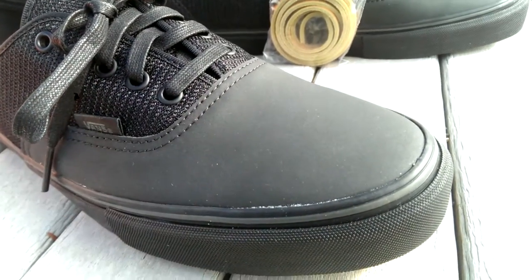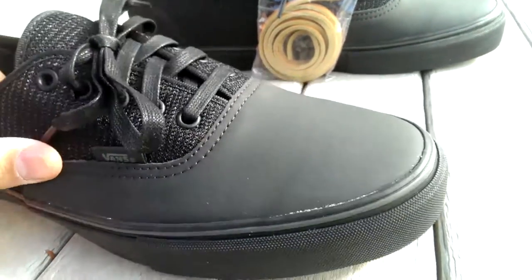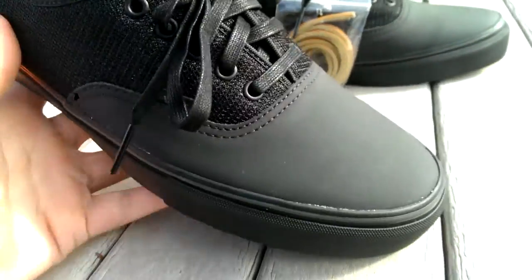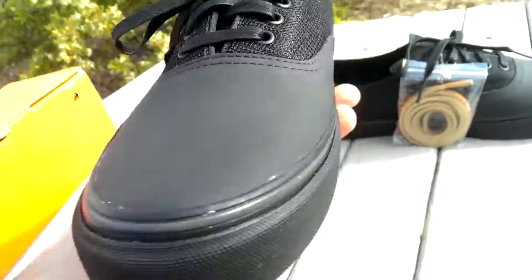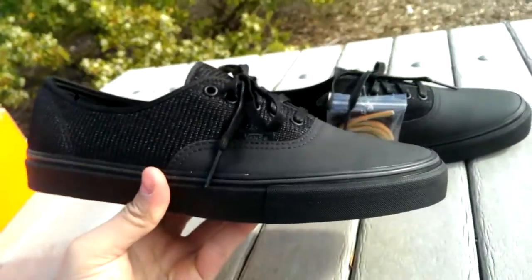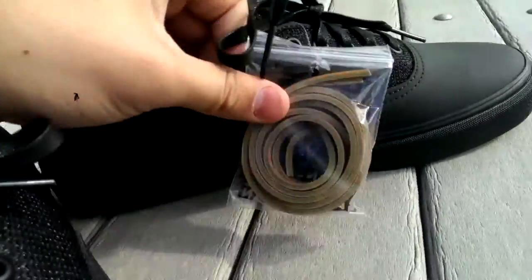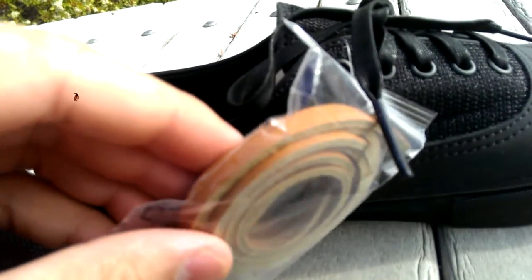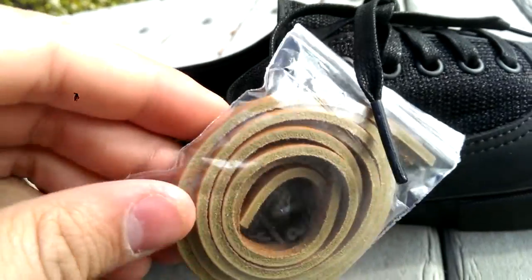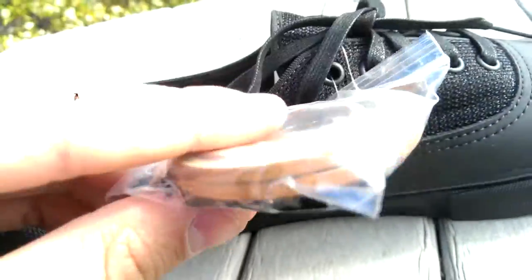The toe box itself is kind of like a treated nubuck material — very nice material. I do assume that these are going to be creasing pretty easily though, so that's kind of going to be a bummer, but still an awesome look. The extra laces were very strange in this pack — they're like these leather, pretty thick leather laces with kind of a green tint to them on the sides. Definitely won't be putting those in, but it's a nice touch. I guess it's supposed to match the insole.